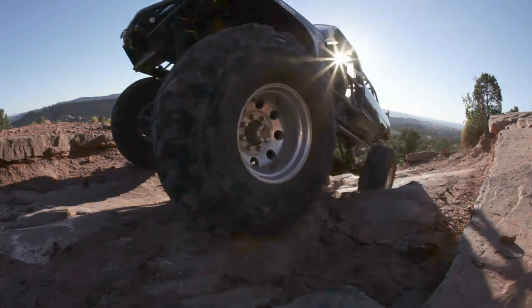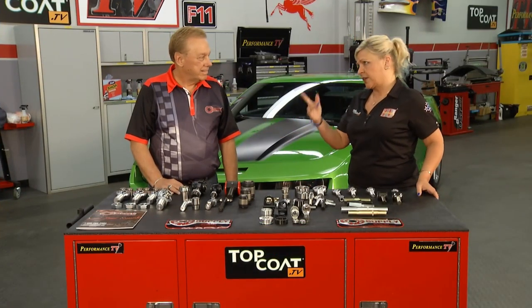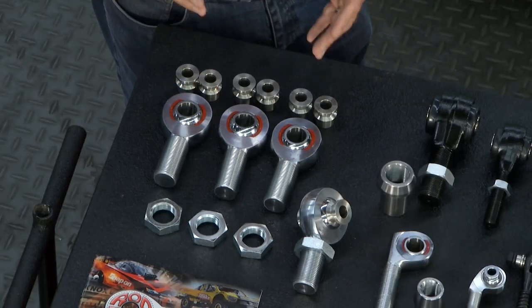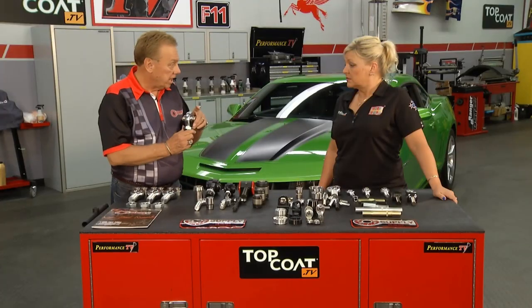To tell you more about it, Kathy is in our Performance TV studio. In addition to what we see Joe installing, Bob from Rod End Supply — we have a whole lot more that could go on our buggy. We certainly do. Basically what we're trying to do: he wants more articulation in his suspension. The rod ends are going to give him that with the high misalignment spacers.